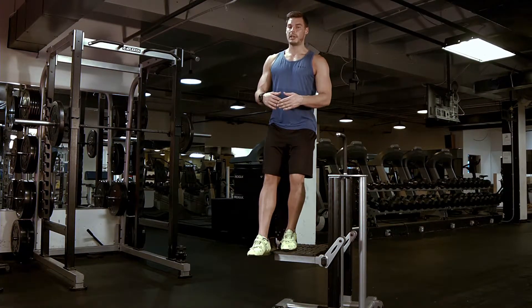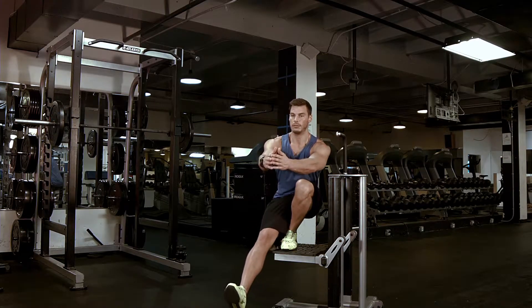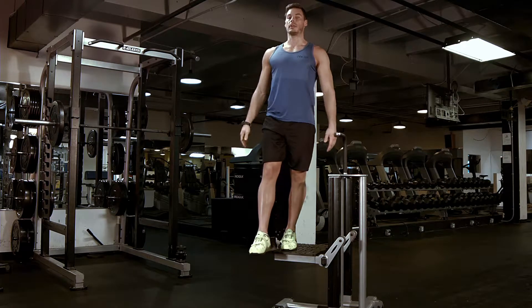You are going to drop down with one leg while keeping the other leg out front. You're going to go all the way down — ass to ankle — breathe out, and come up.